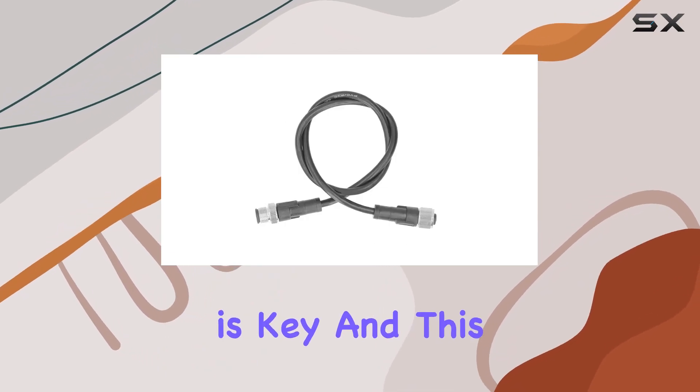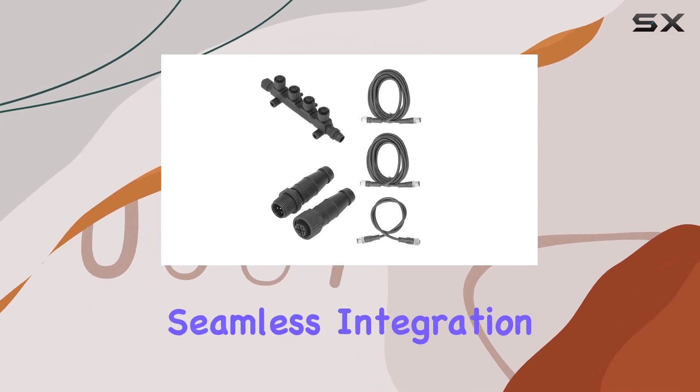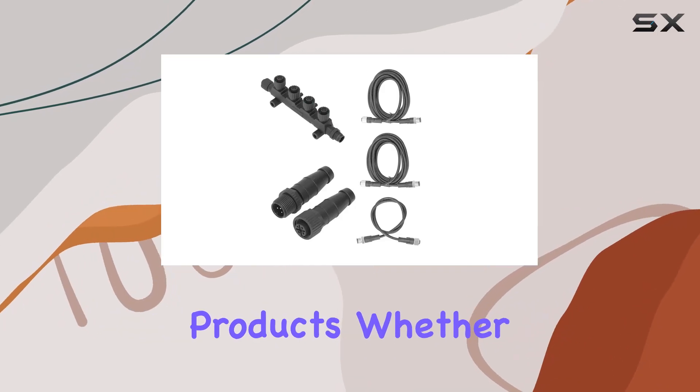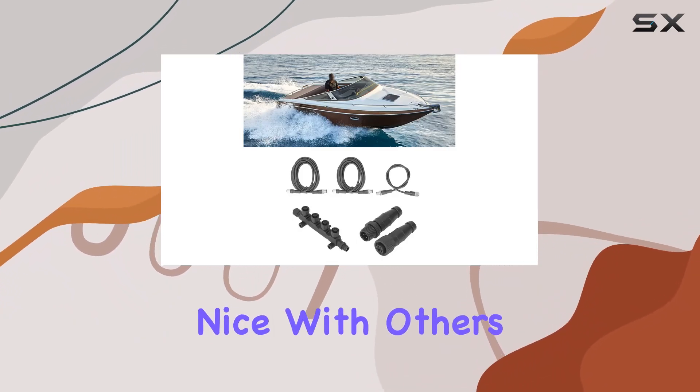Compatibility is key, and this kit delivers. It's NMEA 2000 certified, ensuring seamless integration with other manufacturers' products. Whether you're upgrading your current setup or starting from scratch, this kit plays nice with others.